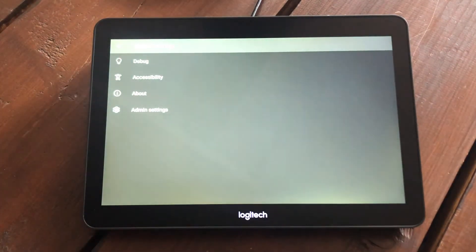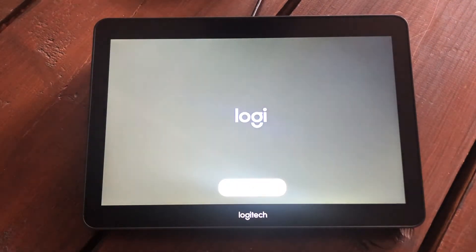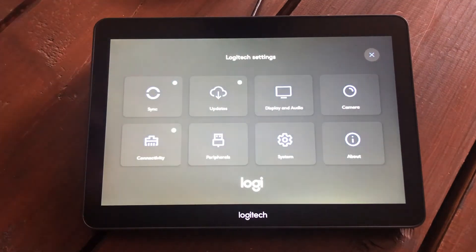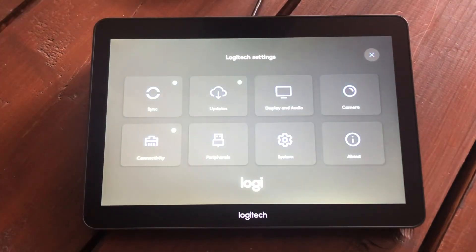If I go into Settings, then Device Settings, then Admin Settings — default password is 1234 at the moment — from that page you can get to all the Logitech-specific settings for the Rally Bar and Tap, rather than the standard MTR Android interface you get on other devices. I've got an option to register the unit on Sync, and I can go into Updates to download and install any available updates, though I'm already on the latest version.